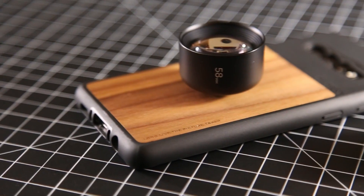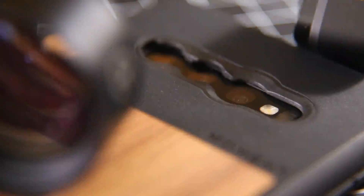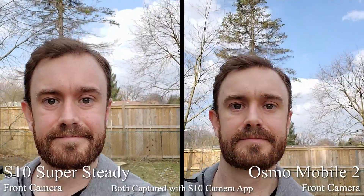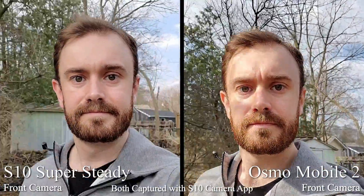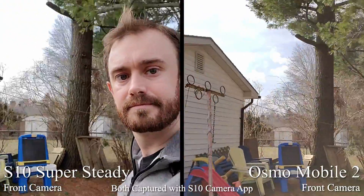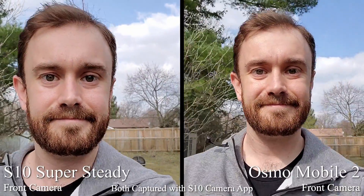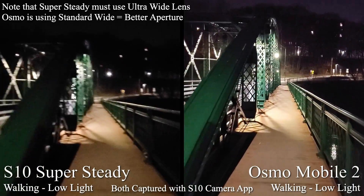You could probably attach a clip-on lens to alter the field of view if you really needed to, but I haven't been able to try that out since the moment lenses I use don't mount over the ultra wide lens. Traditionally, smartphone gimbals have been great for stabilizing footage from the front-facing camera. However, even though the S10 selfie cam doesn't boast optical image stabilization and doesn't formally use the super steady feature, I have no complaints with the footage I've been able to capture using standard stabilization.